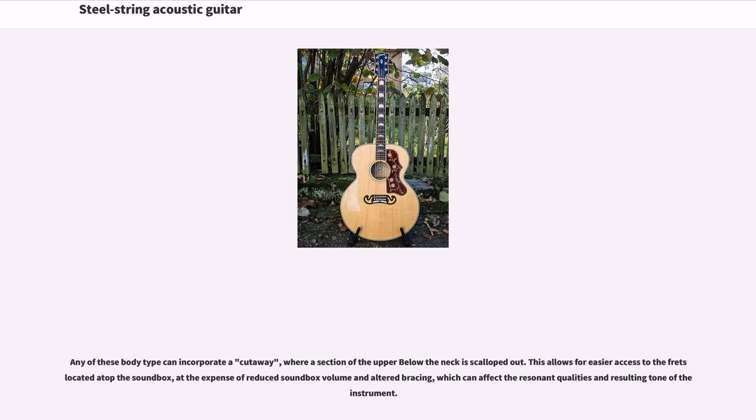Any of these body types can incorporate a cutaway, where a section of the upper bout below the neck is scalloped out. This allows for easier access to the frets located atop the sound box, at the expense of reduced sound box volume and altered bracing, which can affect the resonant qualities and resulting tone of the instrument.